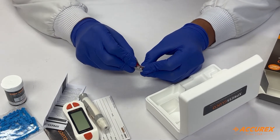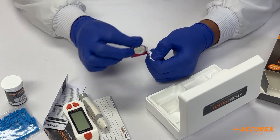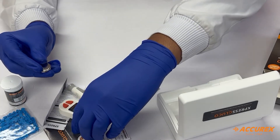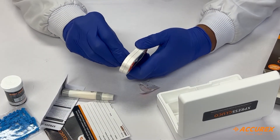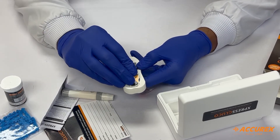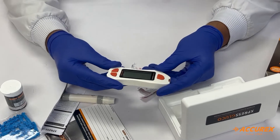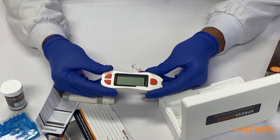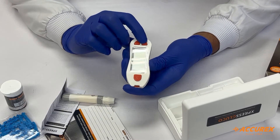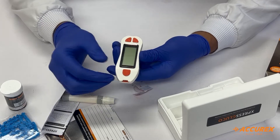Now we will place the battery inside the monitoring system to start the meter. After placing the battery, you can see there are three buttons on the monitoring system. The first button is to see previous readings, the second button is to shut down the meter, and the third button is for strip ejection.